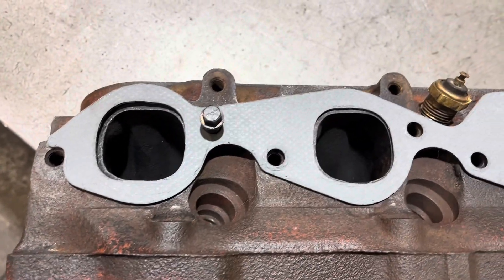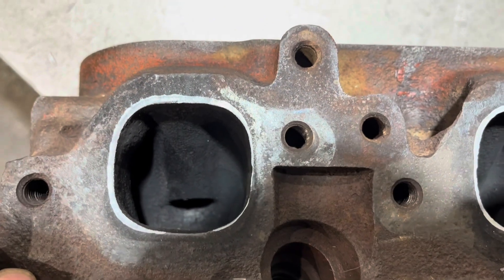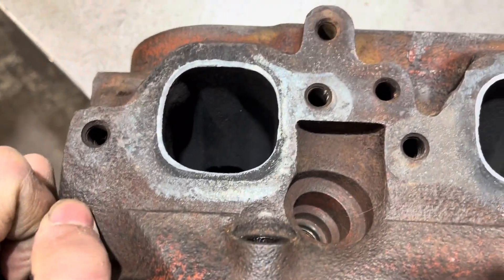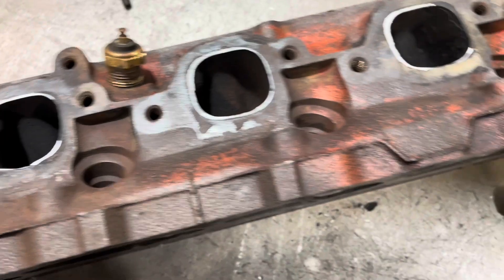I'll walk you through the process. So I've got all the holes marked out to match the gasket, and then I'm going to start cutting. It's really easy to mess these up — you can always take away material, you can't really add it, unless you want to braze it, and it's not really worth it.